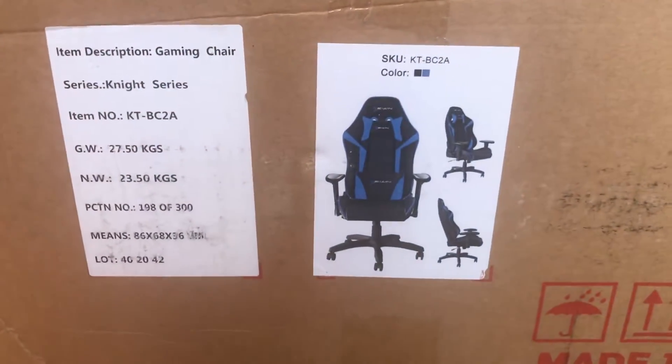Hey guys, how's it going? Welcome back to another video. In today's video, we're going to be unboxing the Blue E-Win Knight Series Racing Chair.